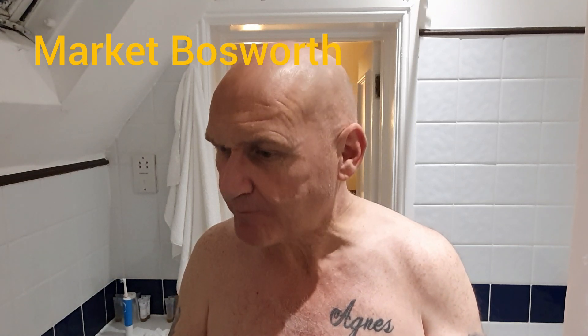Hello guys, sorry about that — welcome to the channel. It's probably Sunday night before I upload because the wi-fi signal here just doesn't exist. All I can do is record a shave and get home tomorrow evening to upload it. I'm in a place called Bosworth, not too far from the Bosworth Battlefield, in the Midlands — I think just on the Leicestershire border.